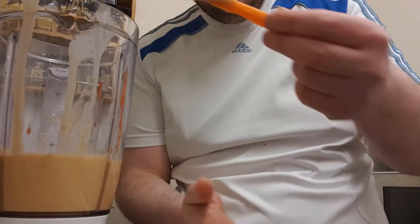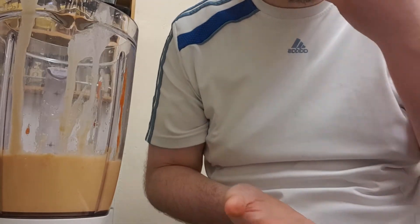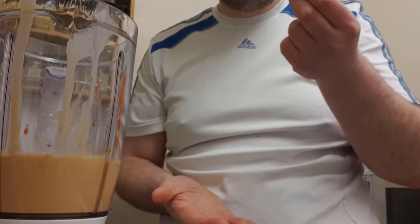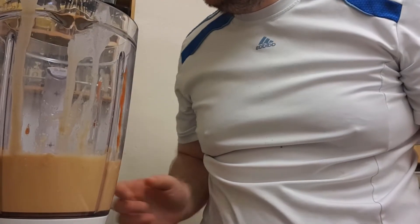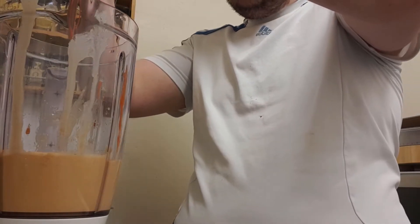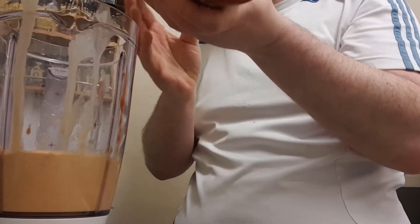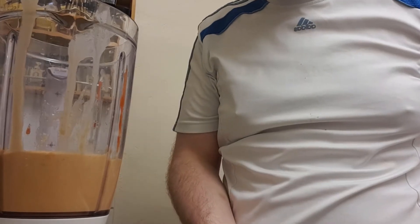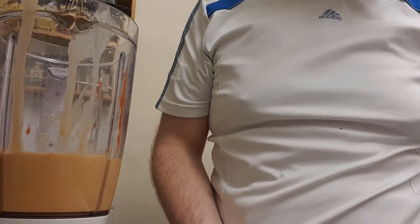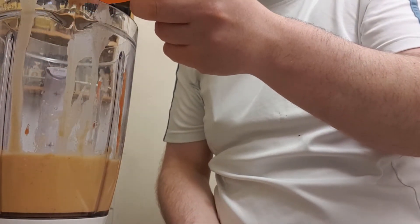That looks done to me, so I'll just give it a quick taste to check it's okay. As you can see, it's looking good. It needs quite a bit more sriracha, so I'm going to go for that. At the moment it just tastes like plain hummus — let's go again. It's a really nice hummus though, don't get me wrong.